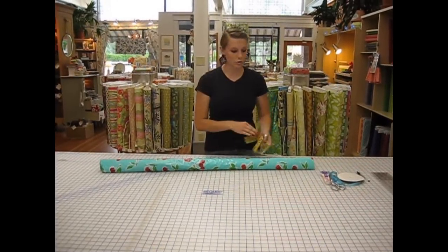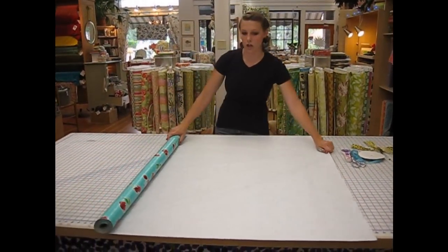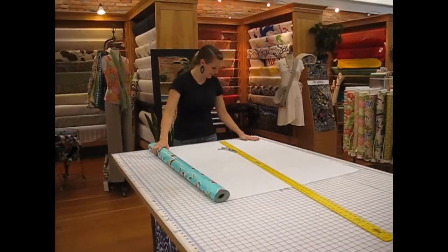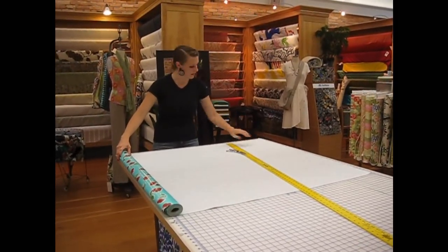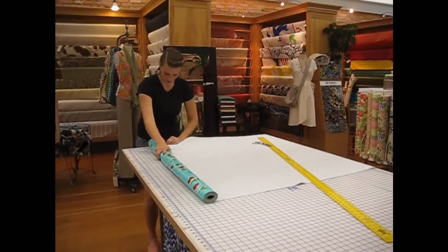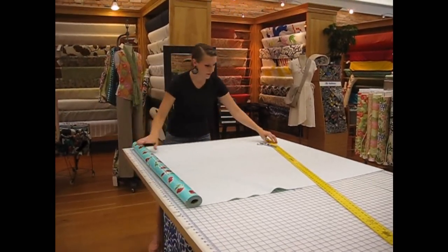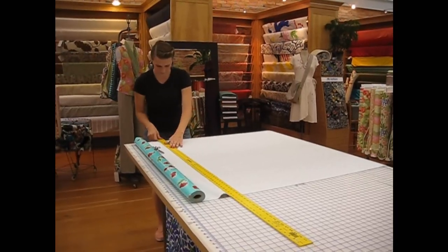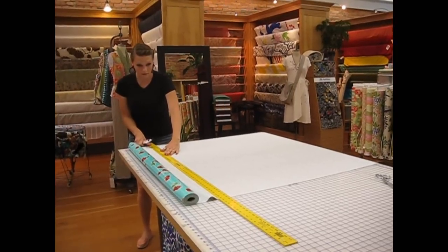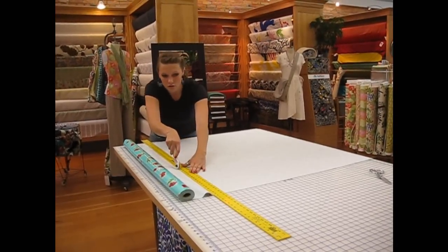The first step to making a round tablecloth is having a square. Our oil cloth measures 47 inches wide, so we're going to make it 47 inches long as well. So we're cutting our oil cloth at 47 inches. You can use a cutting mat and a longer rotary blade to get a nice, even, straight edge.